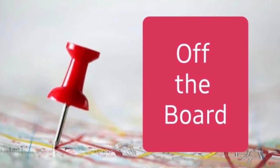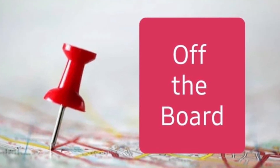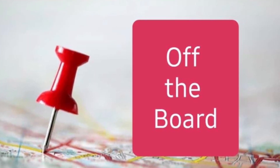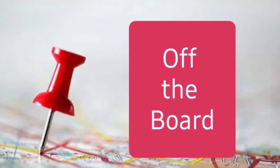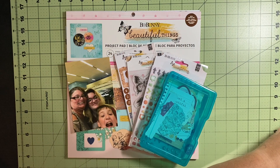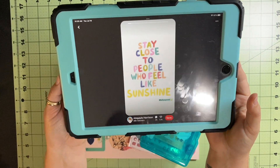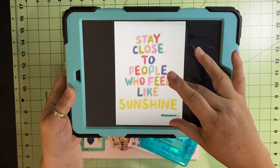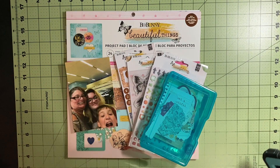Hello and welcome to Scrapping on the Fly. My name is Kristen and I am here with the next installment of the Off the Board with Pineapple Papers Fabulous Fun Hop, started by Crystal Barrett from Pineapple Papers. This is the pin that I found on my Pinterest — it's so cute: 'Stay close to people who feel like sunshine.'